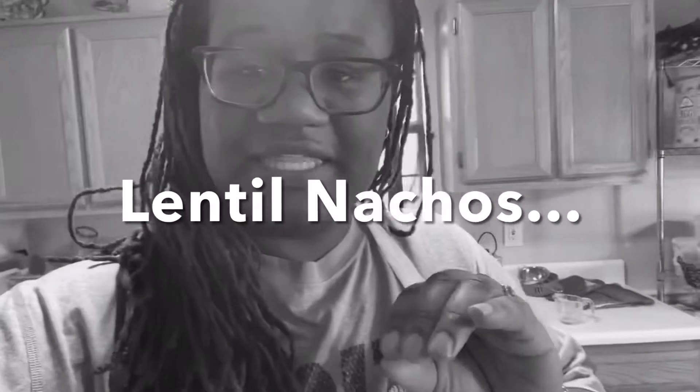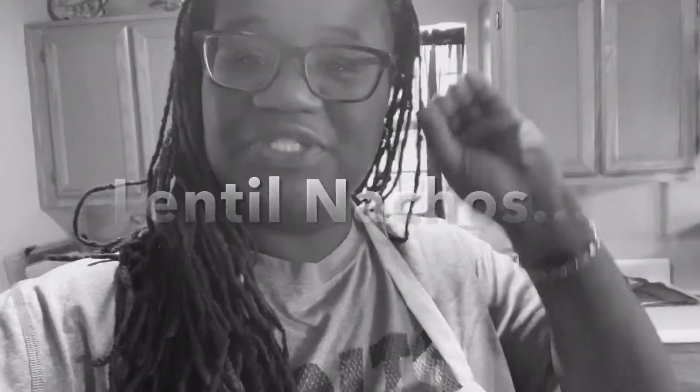Hello everyone, welcome to my channel, Taste Vegan ATL. I miss you guys so much — there's been a lot going on with me launching my website and still working. I'm going to come on here real quick and make some nachos, but I'm going to make them out of lentils. I've never done that before, so we are going to see how it turns out. I really miss you guys, but for now let's get into these nachos!